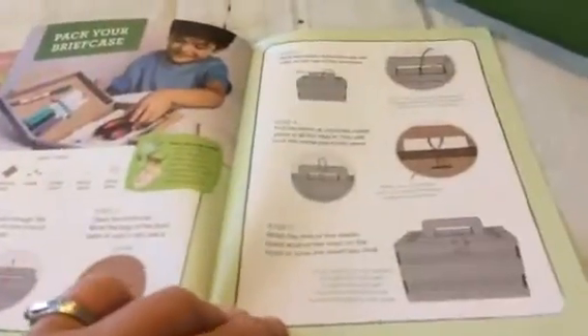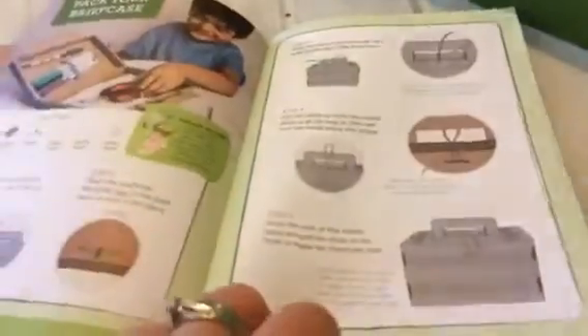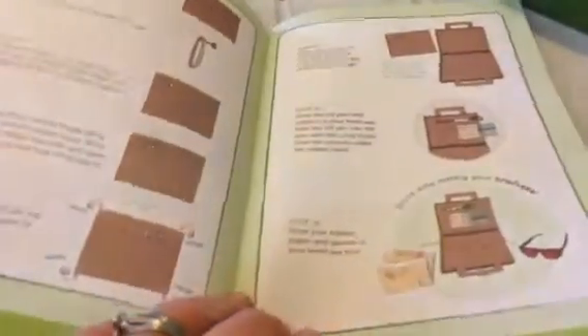It comes with a little briefcase to carry everything in, and there's an insert and things that you make to hold all of your items, so it's kind of a build project as well. And then it comes with a fun little book that has different things in it — information, comics, some activities, drawing, things like that. So that's a really fun little activity as well.